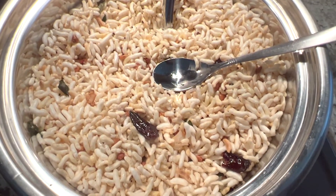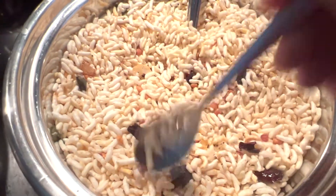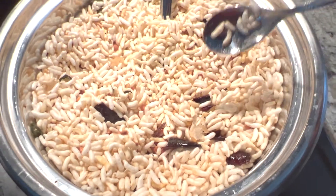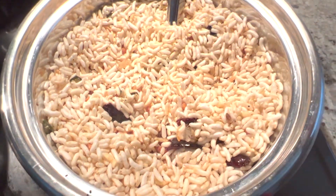Wow, do you hear that crunchiness? That's why I needed to add the channa dal — they give you a lot of crunchiness and it tastes so good. If you want, you can add a little chili powder, but I didn't add anything. It's so amazing and lightweight, fat-free.